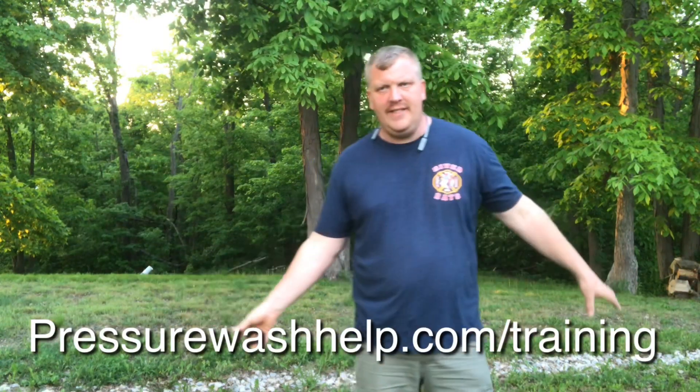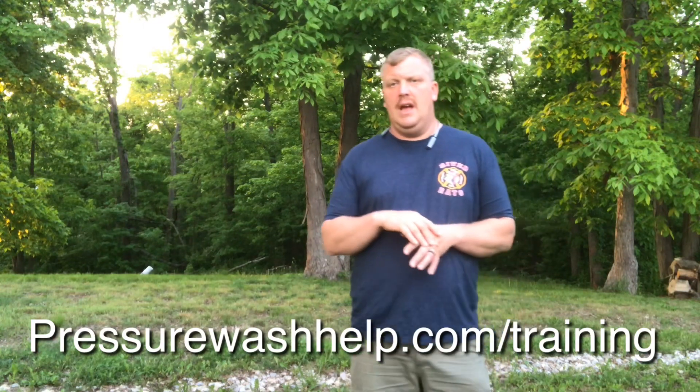If you'd like to learn more about pressure washing and getting into a pressure washing business, go check out PressureWashHelp.com/training. It goes over everything and it's not that expensive. I basically teach you everything you need to know — from getting business to how to pressure wash. Pressure washing is the easy part — getting business is the tough part. I got a buddy who just told me that today.